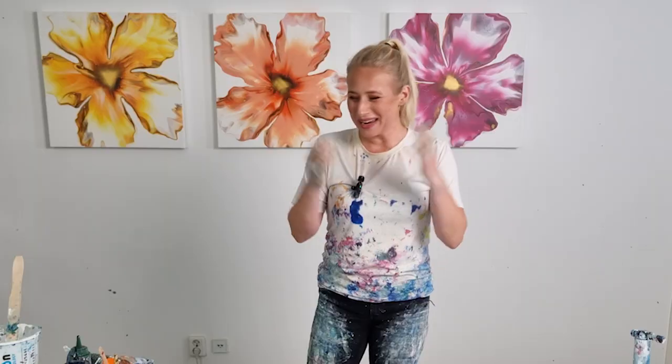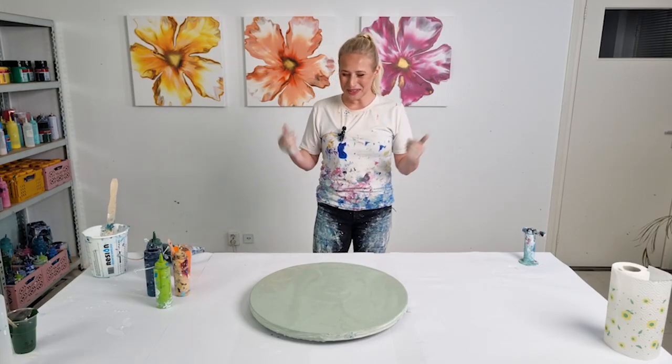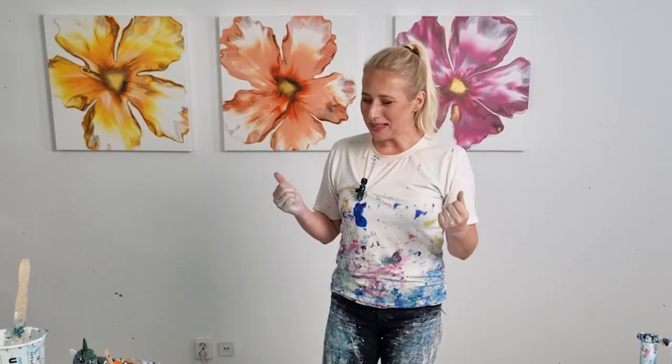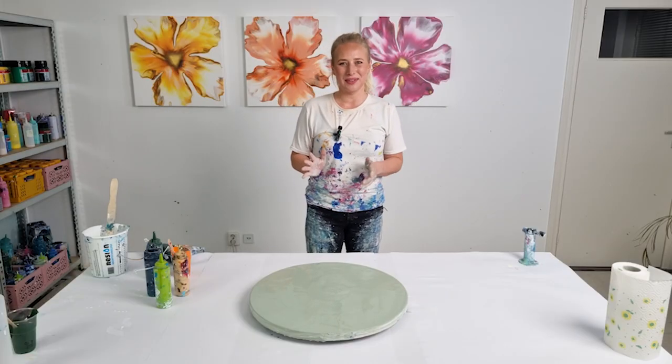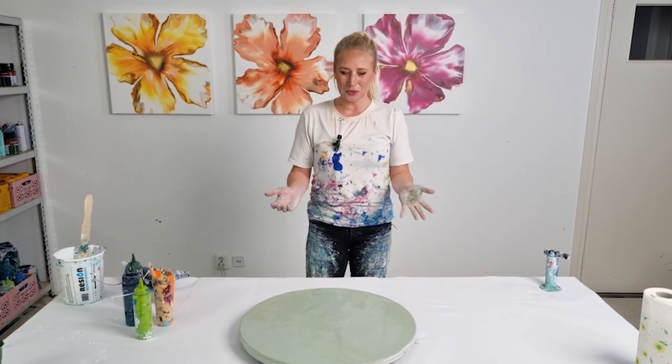Hey guys, good evening — I'm Rinske Dauna and this is my art channel. Thank you for joining me today. My day has been interesting — I've scraped this panel a couple of times and started with a white base, but now I'm left with a very neutral, sort of army green color for the base.